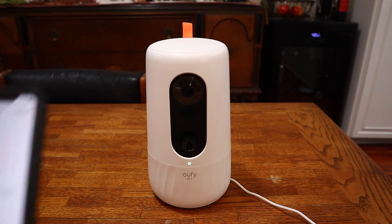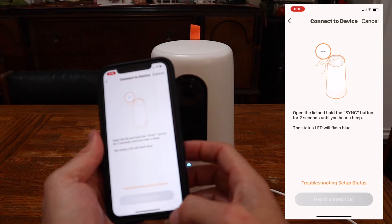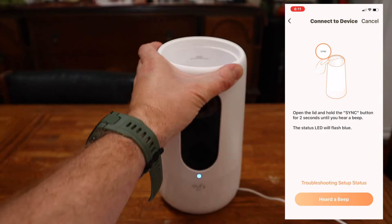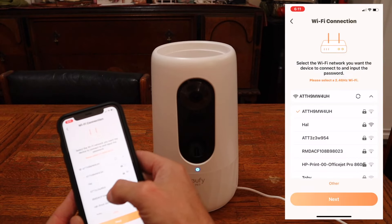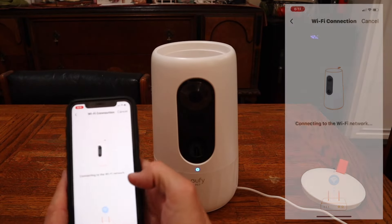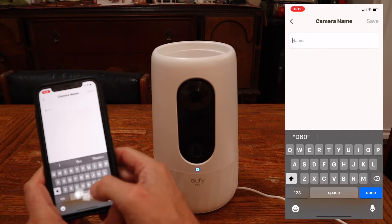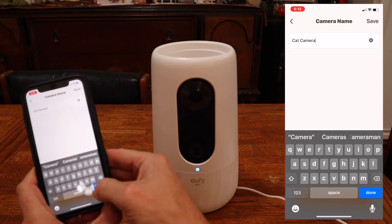Once that light turns a solid blue color, we hit next in the app. Press the button on top until you hear a beep. We hold the sync button underneath until we hear a beep, then select and allow Bluetooth. We select our home network — connecting to the Wi-Fi network, please wait — setup was successful! Now we're going to change the name from dog camera to cat camera, because we're actually going to be using this with a kitty, not a dog.